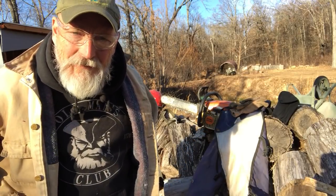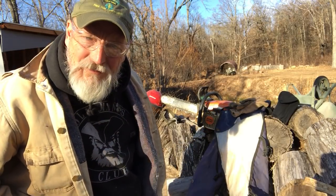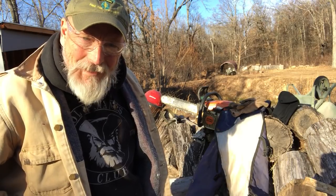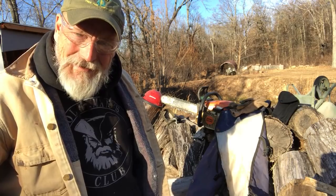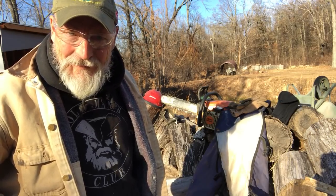Hey, welcome to Viking Preparedness. I am Pastor Joe Fox. Today I want to talk to you about chainsaws, carving your little place out of the wilderness. If you're going to do any kind of serious homesteading, be a neo-pioneer like we are, you're going to have to get familiar with chainsaws.